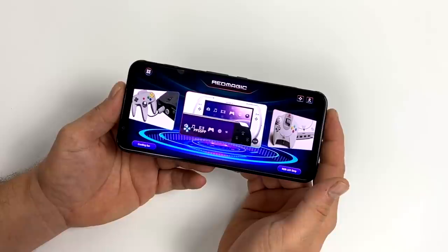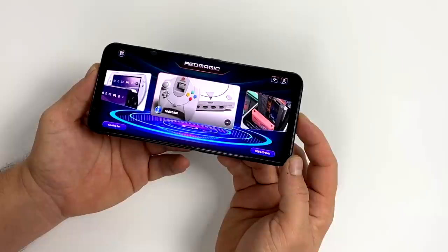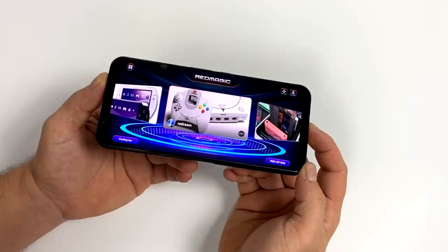So we definitely have top of the line specs here, and the base price on this — the model that I have in my hand right now — is $550. When you compare that to the new Galaxy S20 Ultra at $1,400, this does make a lot more sense.